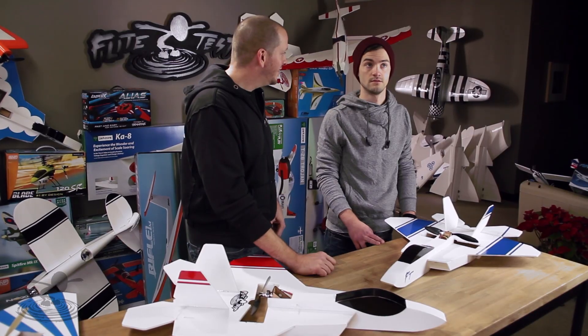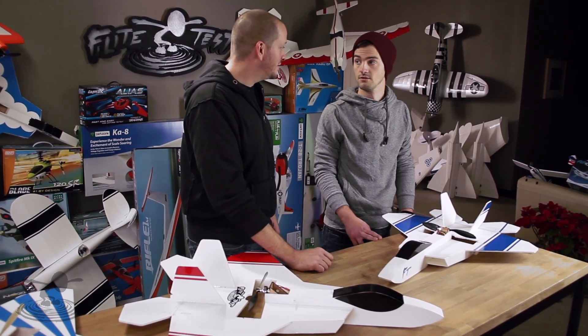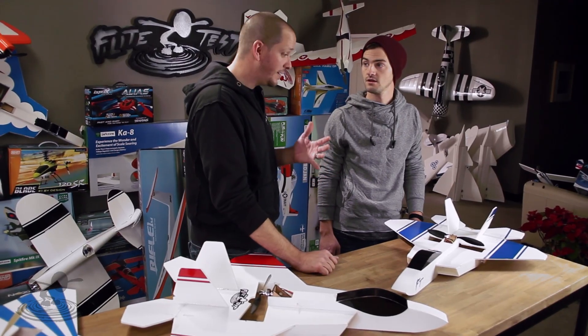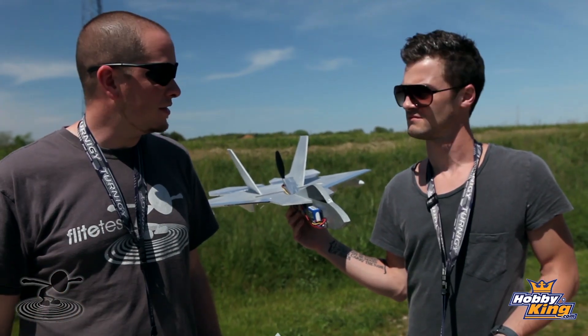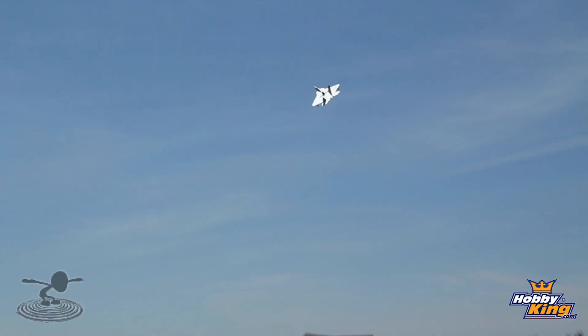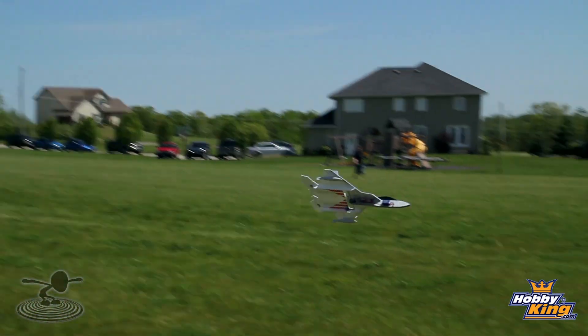It goes back to one of our very first scratch builds — a certain F-22. It was one of the very first planes Josh had success flying from beginning to end. It looks just like this, only it wasn't swappable.